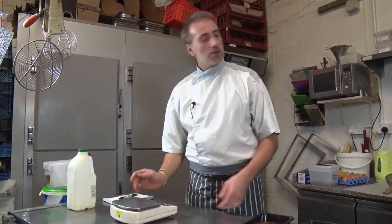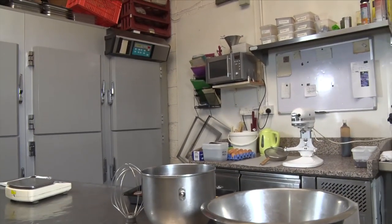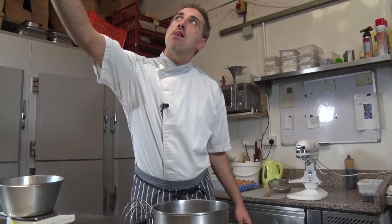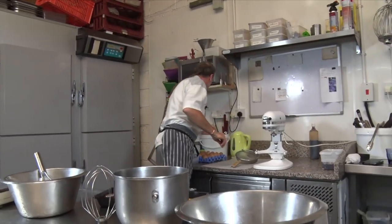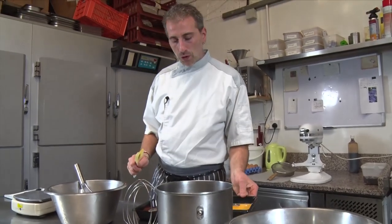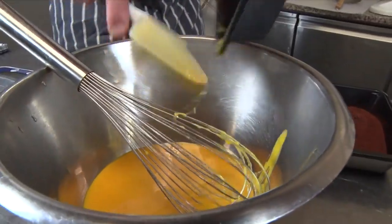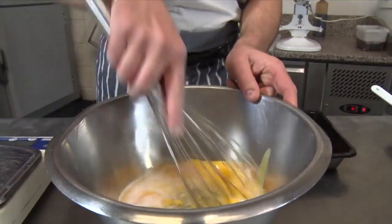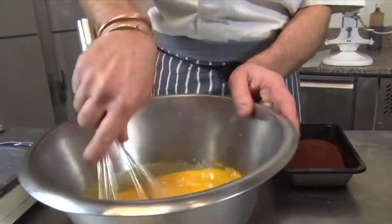Then we're gonna make our sponge. We're going to do a meringue, and by hand we're gonna whisk the egg yolk and sugar together. So what do we got here? We've got 200 grams of yolks, and we're gonna whip it with 100 grams of caster sugar. We're gonna whisk it as much as we can until it goes white and pale.